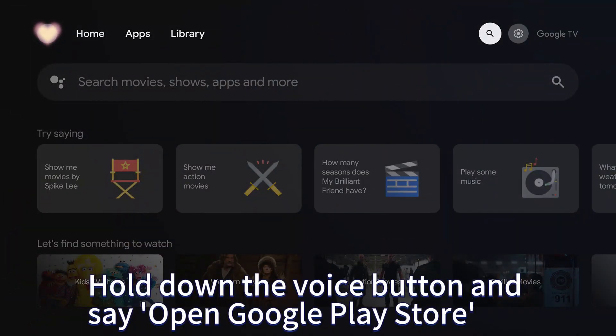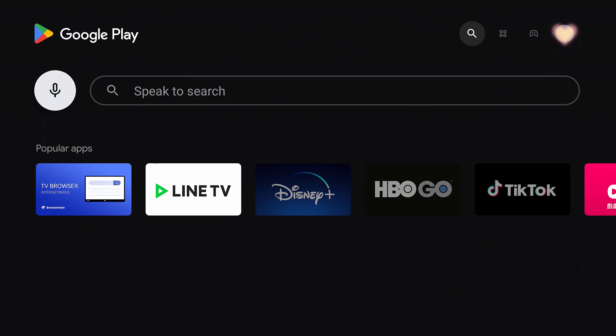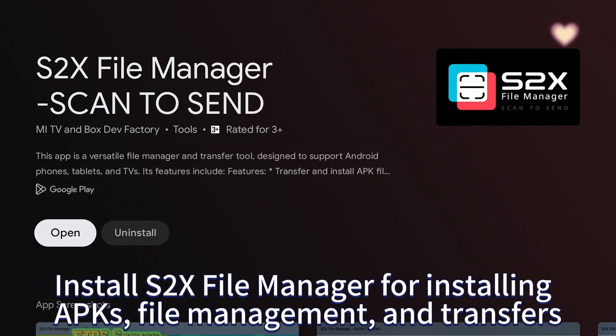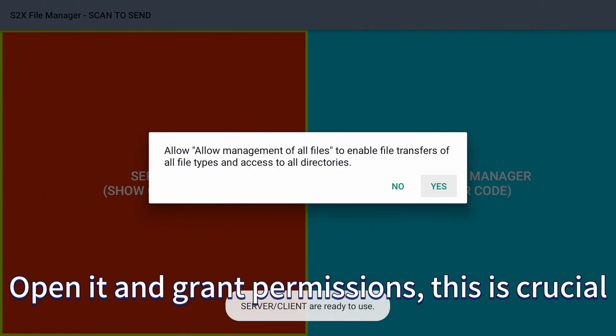Hold down the voice button and say 'Open Google Play Store.' Install S2X file manager for installing APKs, file management, and transfers. Open it and grant permissions — this is crucial.